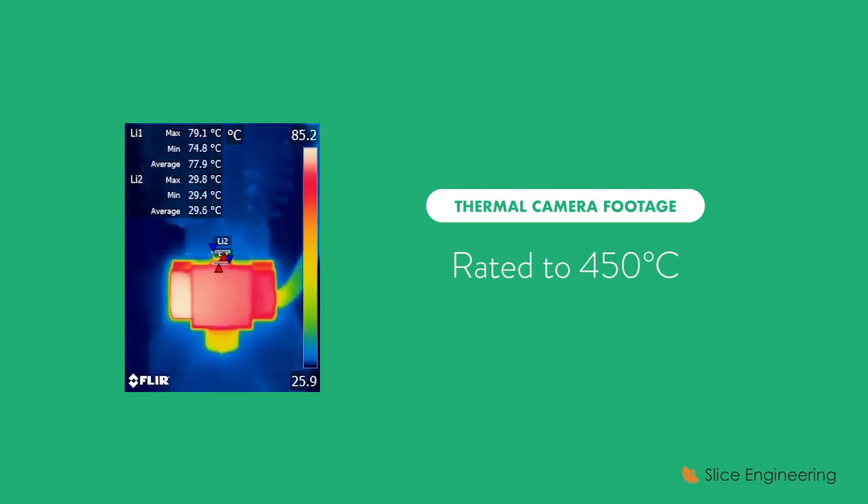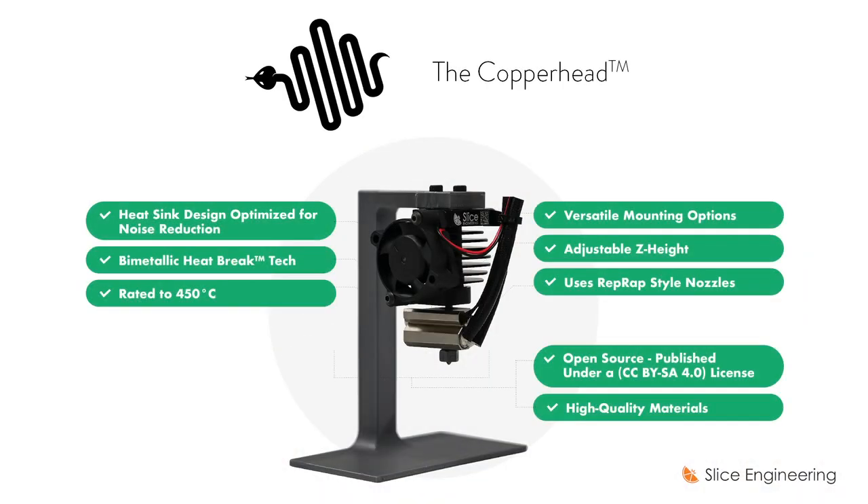The bimetallic heatbreak technology allows Copperhead to reach temperatures exceeding 450 degrees Celsius, covering the full gamut of all printable thermoplastics. Copperhead is made of high-quality materials like cold-work stainless steel, aircraft-grade aluminum, and highly conductive but strong copper alloys. It also has an adjustable Z height and an easy-swap nozzle feature, with a heat sink design optimized to reduce fan housing.